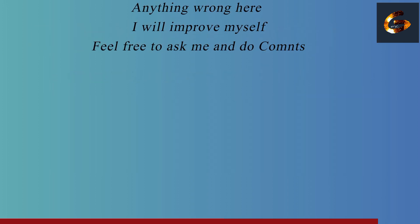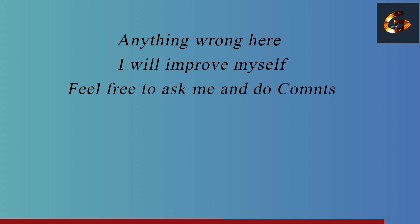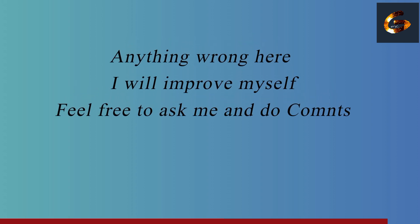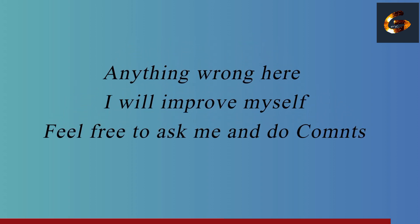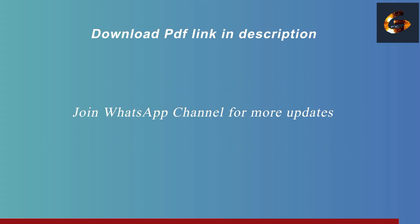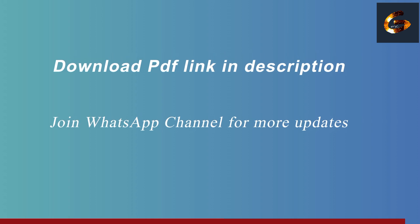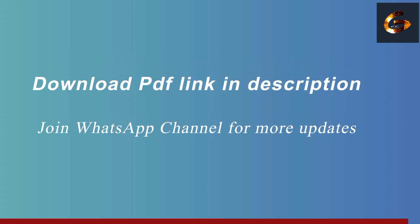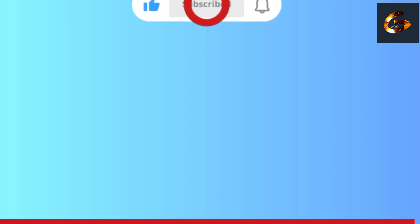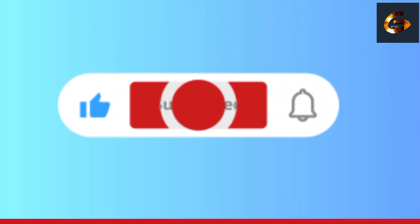If there are any points I missed, or any technical terms in this video you did not understand, feel free to ask in the comment section — or I'll make a separate video to explain it clearly. As a bonus gift, download the PDF for the responsibilities of a welding inspector — link is in the description below. If you found this video helpful, please like, share, and subscribe to QA/QC Guide. Thanks for watching!